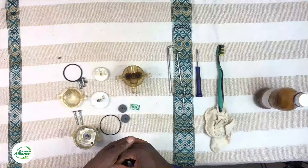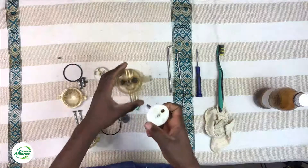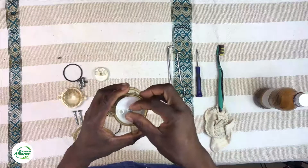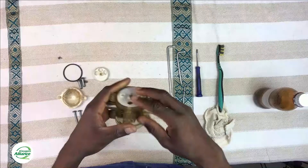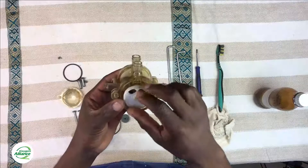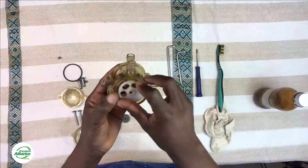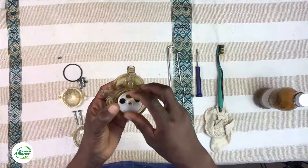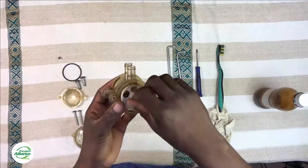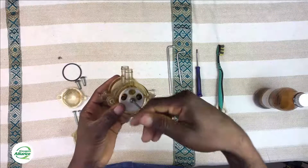Once the springs are nicely fitted, move on to putting back the other components. Start with the one-hole disc — just slide it in nicely, and once you feel it has reached its position, add the three-hole disc on the other side of the valve. Push it in and rotate it until it feels smooth, then replace the screw that holds the two parts together. Remember that we use a T10 Torx key to tighten this screw.